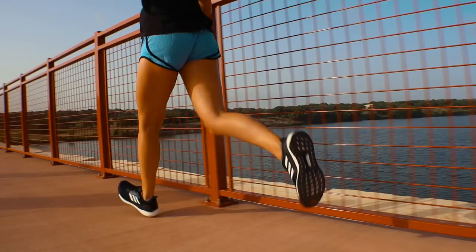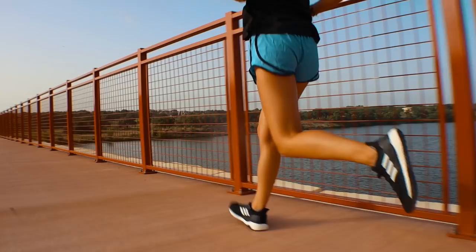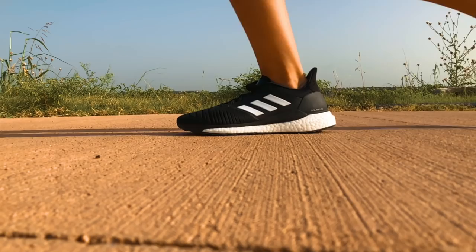The outsole uses a very similar setup to many of the other Adidas Boost shoes. You've got a continental rubber stretch web setup across the entire bottom of the shoe. Nothing new here, but it provides great road traction and allows the shoe to flex a bit more naturally. I found it durable.